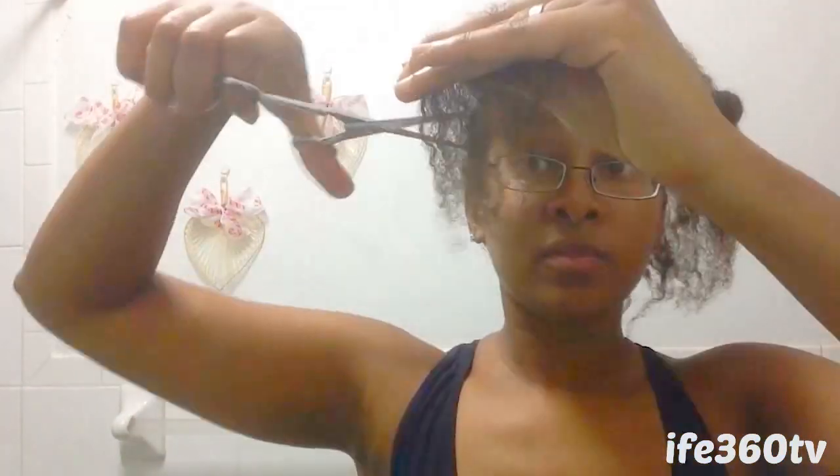Then I moved on to the other side of my hair and repeated the same process — I sectioned and finger detangled. I ditched the wide tooth comb after a while because it was getting too tangled in my ends. Smooth and stretch and create as much tension in your hair as possible, and snip those ends.